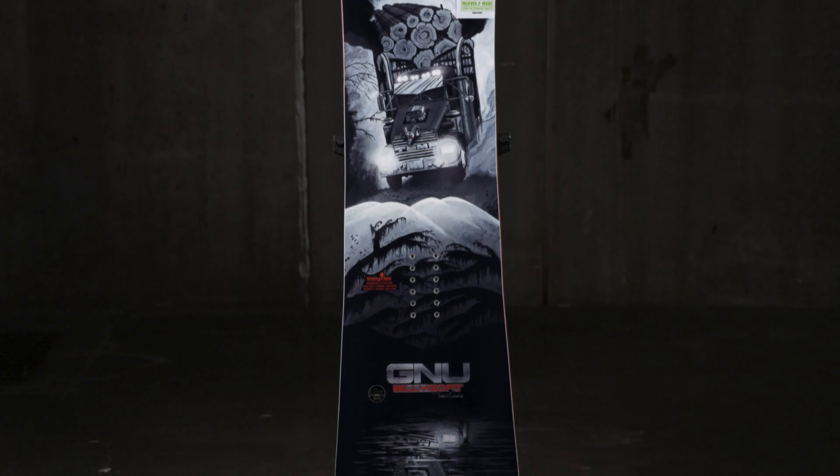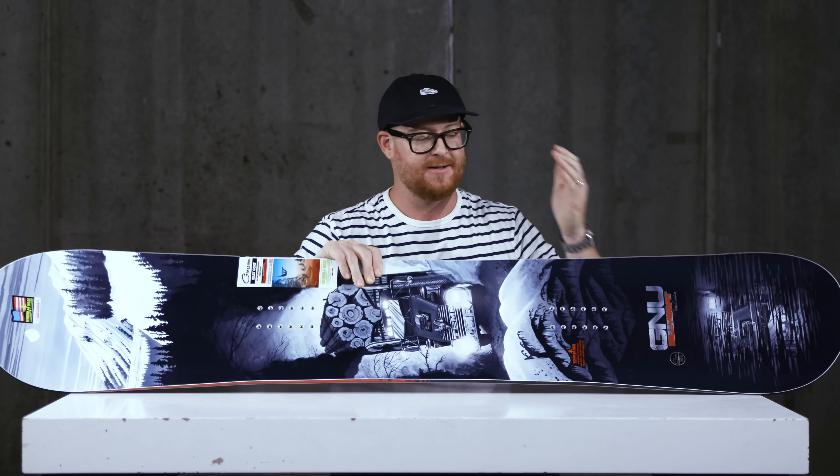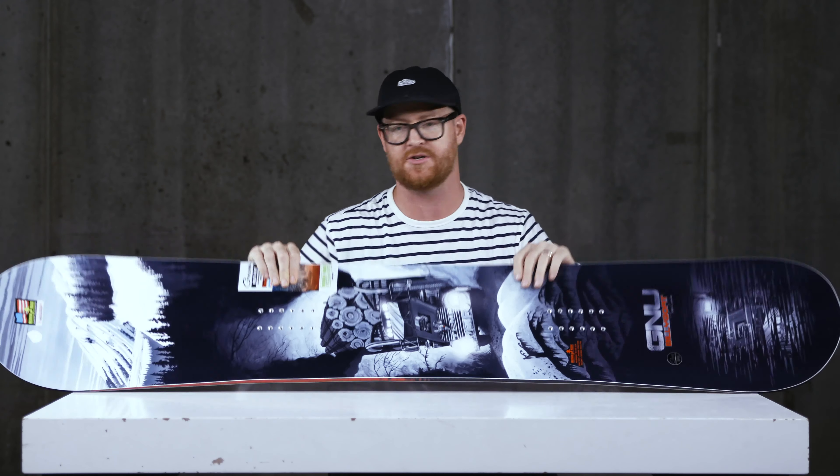If you have a large boot, it's always best to get on a wide board so you don't catch your toes and heels when you're ripping down the hill. The Billy Goat is a hard-charging directional freeride deck that feels a little bit more forward progressive than most directional freeride boards. The board is set back with its stance only three quarters of an inch, not really too much for a directional deck.